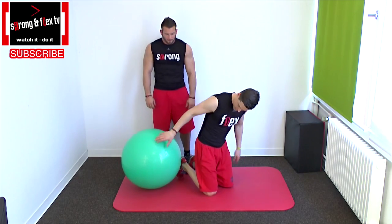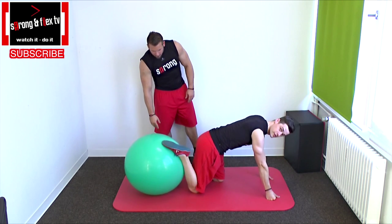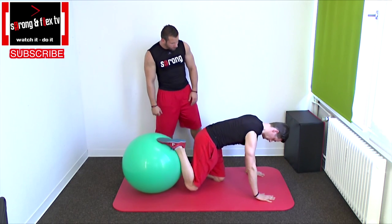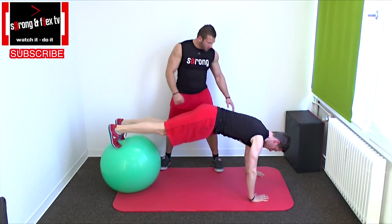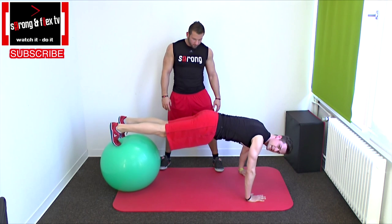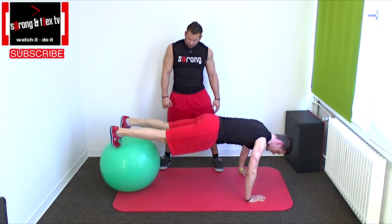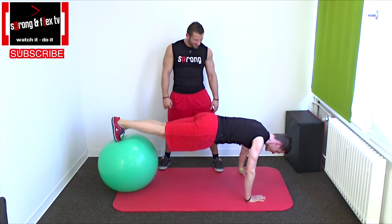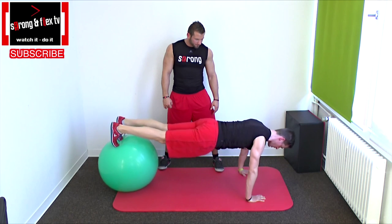Let's start with that hardcore push-up core stability. As you can see, we need a gymnastic ball. Then go into a push-up position and first what you can do is just a classic push-up. My legs are a lot higher than my hands, so I have a lot of weight on my arms. I'm not very stable here because the ball likes to roll, and I try to keep it on point and do some push-ups.